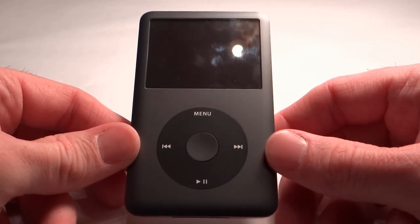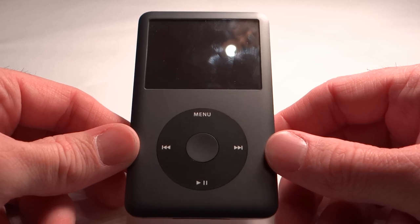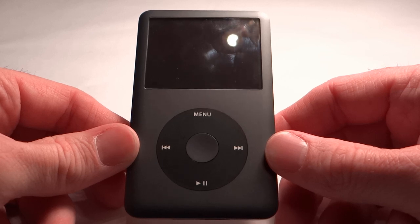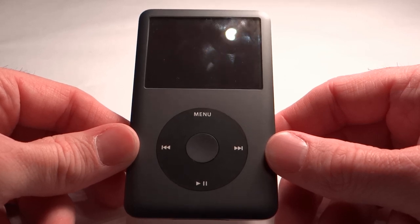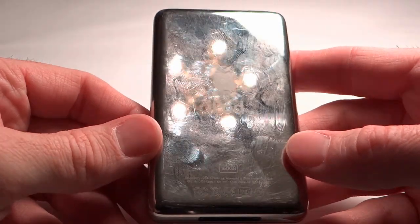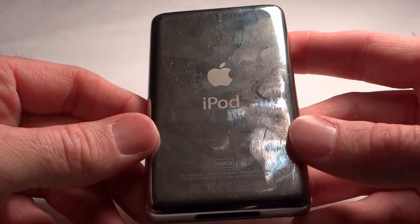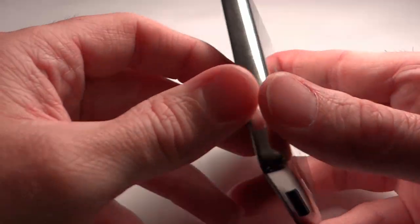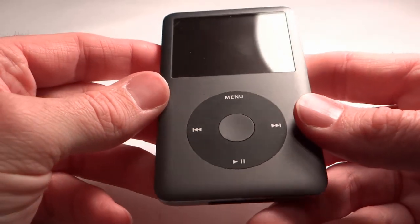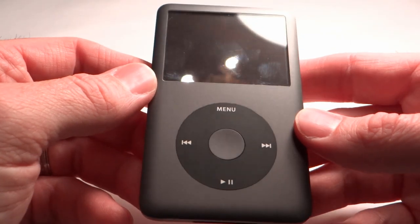The iPod Classic is a well-built piece of gear and very durable in day-to-day use. Buyers may want to invest in a case, cover, or protective shield designed to protect this device from scratches, dents, and dings, which are almost surely to occur during normal carrying during daily activities. The rear metal portion of this device scratches very easily and shows smudge marks and fingerprints often, so it's a good idea to protect it so it doesn't get scratched within the first couple of days after you buy it.